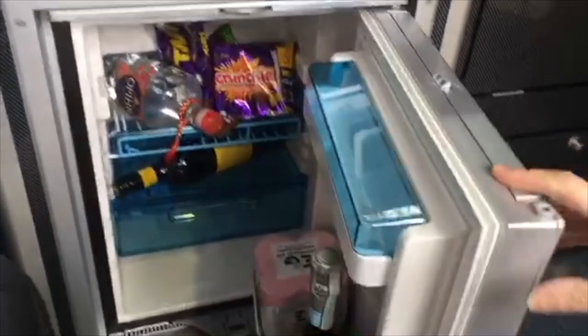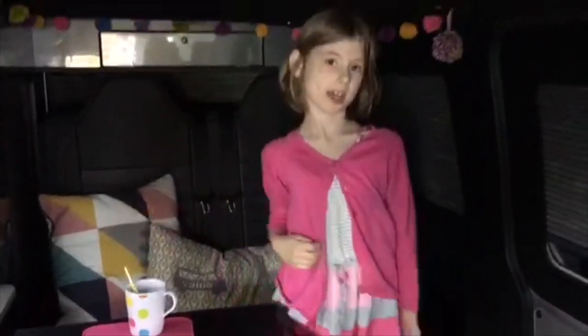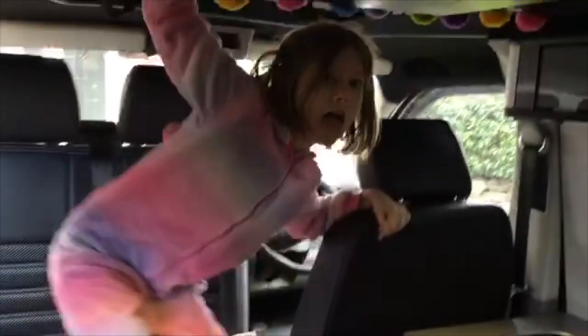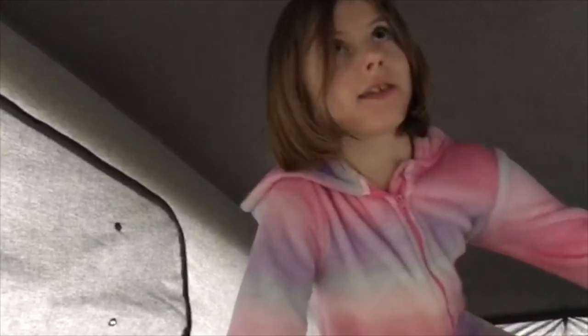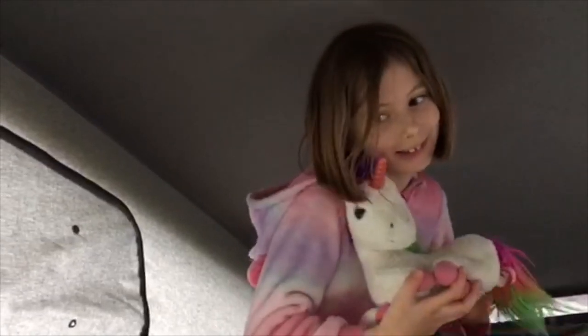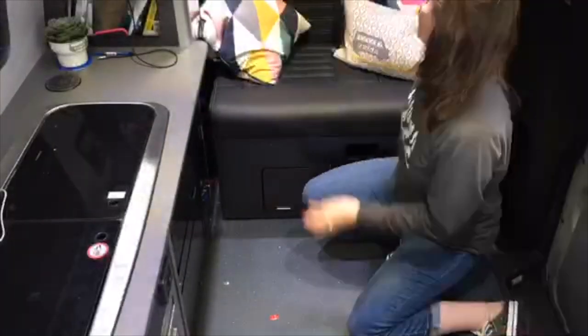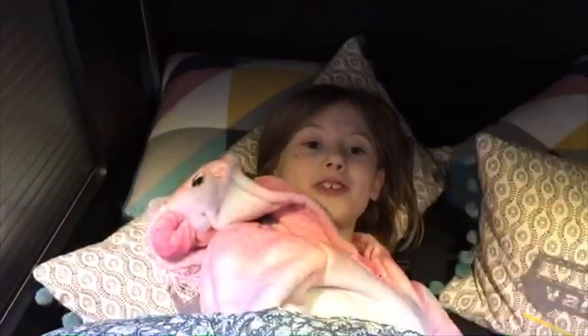At night I go to bed — I close all the blinds and mum makes me a hot chocolate, then I get into my pyjamas and I'm ready to go to bed in the pop top. This is the pop top — me and my sister Clara sleep up here. It's got three air vents and a glass window. This is Quiddles, my favourite Quiddly toy. And down there is where mummy and daddy sleep. We hope you enjoyed our van tour.